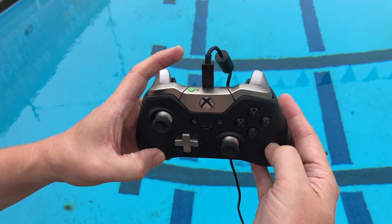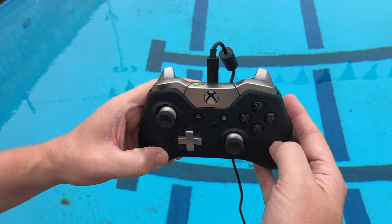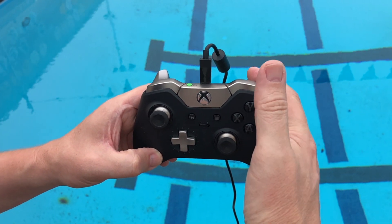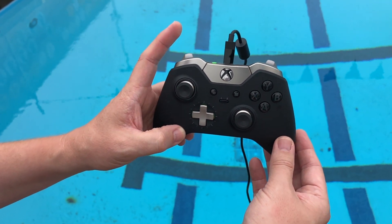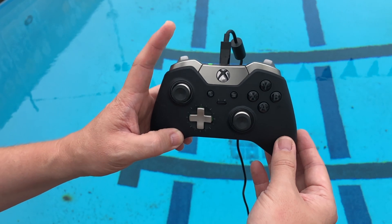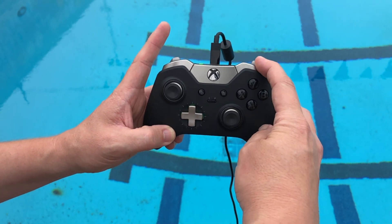The trigger buttons control up and down movement. The left trigger will cause you to descend, and the right trigger will cause you to ascend. If you have a functioning grabber installed, the bumper buttons on the top put the control for open and close.